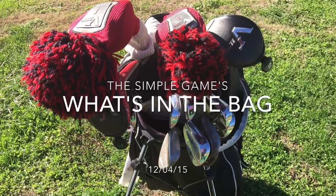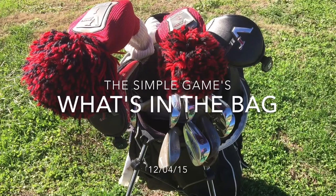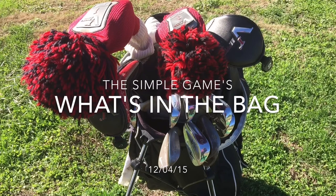Hey guys, welcome back to the Simple Game. This is a what's in the bag for me, so let's get started.